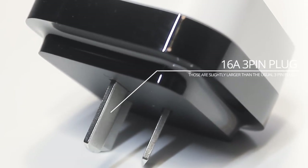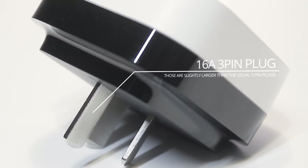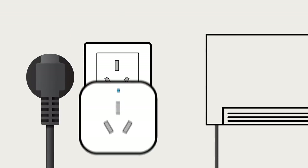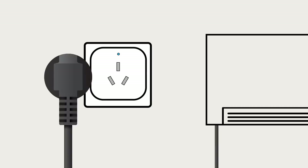On the back of the device is a large 16A 3-pin plug that fits these Chinese-type air conditioner sockets. And on the front is where you connect your air conditioner, which is the same size connector. So it basically sits in between your power socket and your air conditioner.